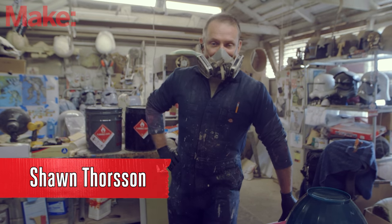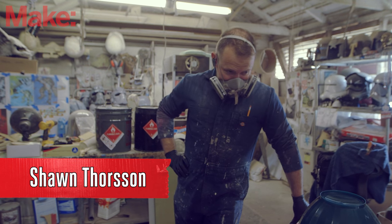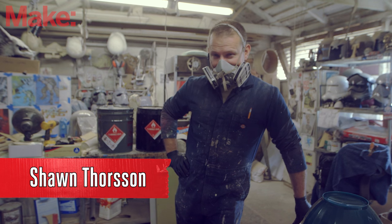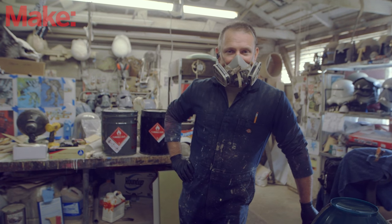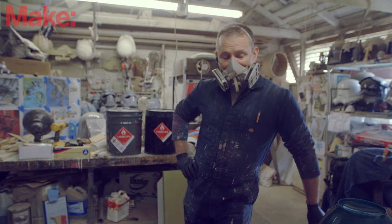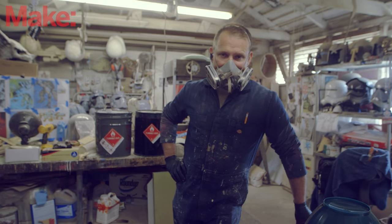Welcome back. In today's episode of Making Makey, we're going to start making fiberglass molds. It's a horribly nasty, toxic process, so I'm going to be wearing a respirator the whole time, and hopefully you can hear me well enough. The object of the game is to take these weird shapes that we've made — the beginnings of this robot —